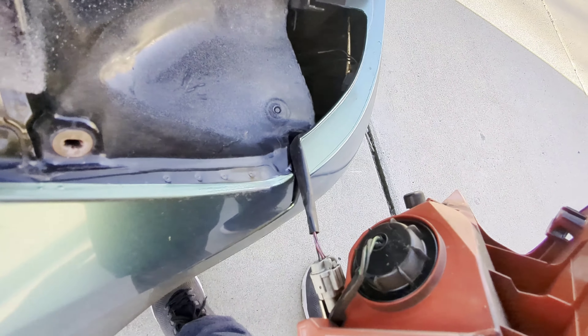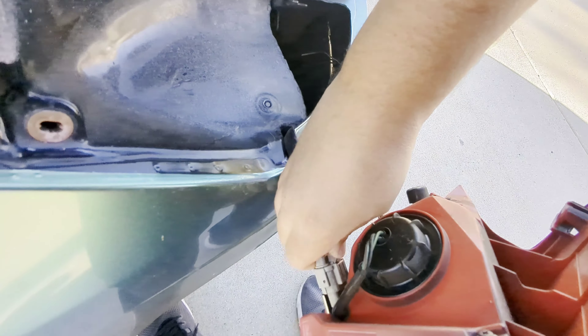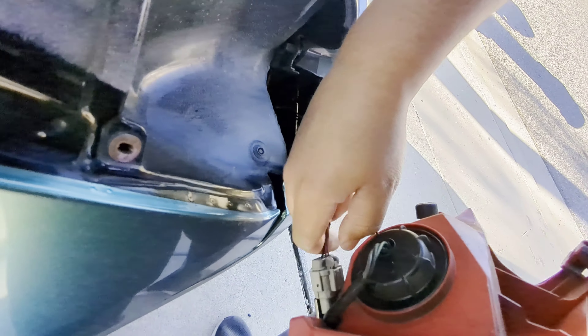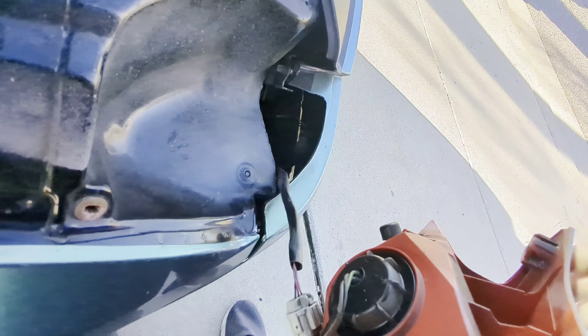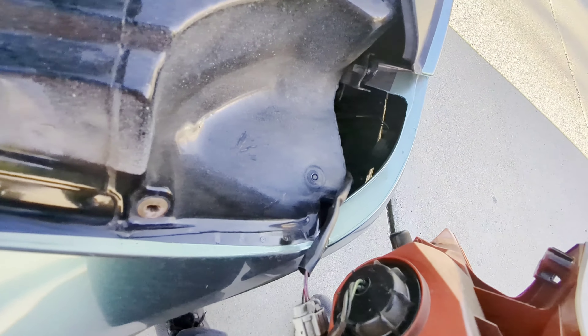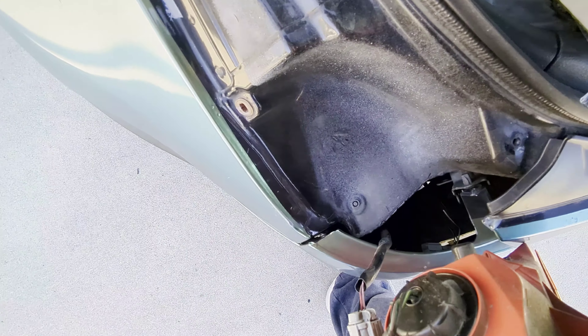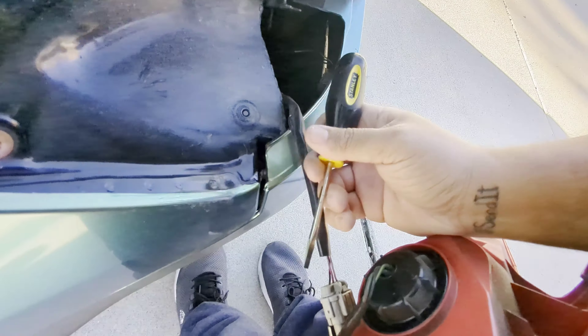Oh, and there's a second one. Maybe a third. So, take that off real quick. Should be able to just do the connect, I believe, but I do not know if the one — it's going to be hard to do one-handed. Let me see if my hand skills are that good and get this off.